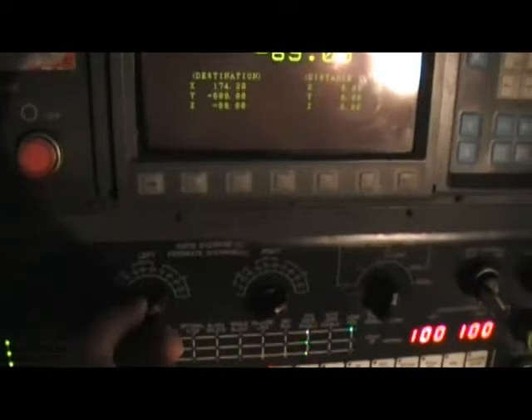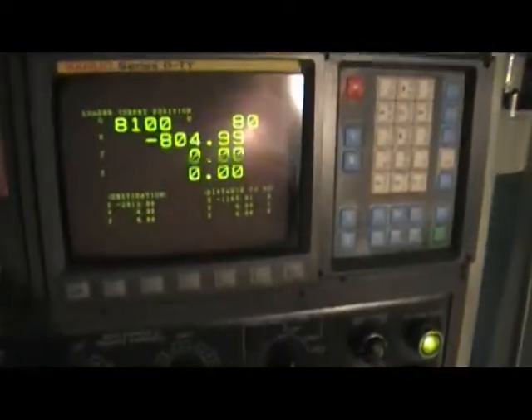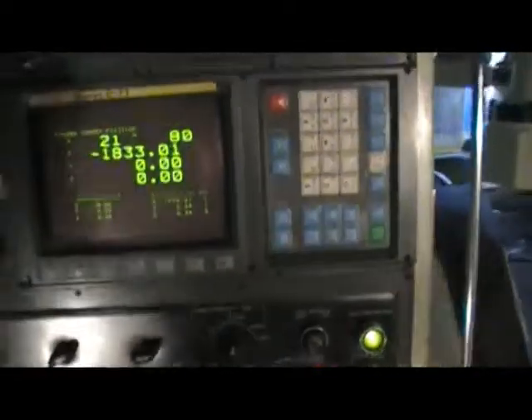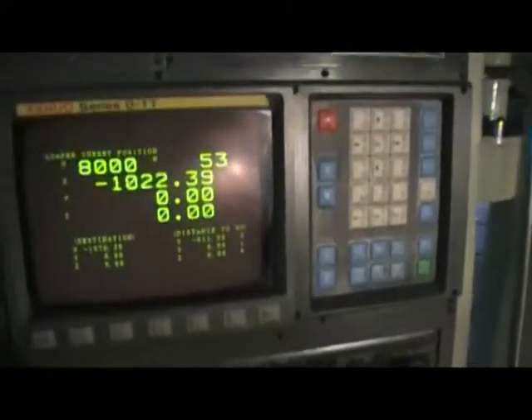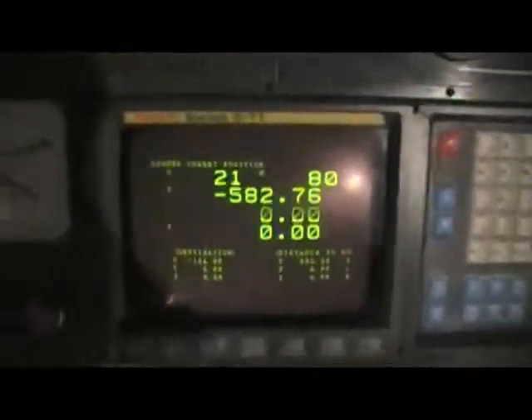I'm going to crank up all the feed operations to 100%. This machine runs on OTT control with great options like inch-metric conversions, all the G-codes — it is a tapping machine as well, which is very nice. And of course the gantry loader programming is built right in.